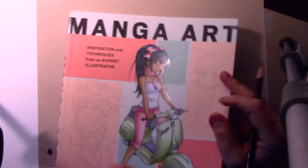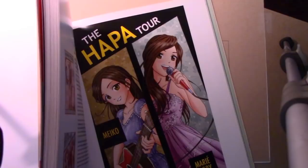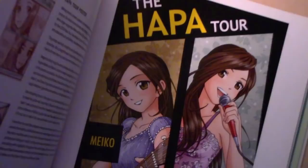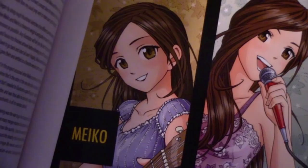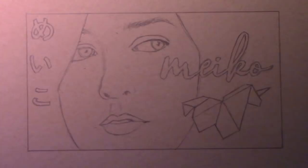Some of you who know my books may recall that I was given the chance to create this poster for Miko and for the singer Marie Digby. They went on tour together — they called it the Hapa tour a few years back — and this was my anime style version of Miko that I did at that time, which was a lot of fun.